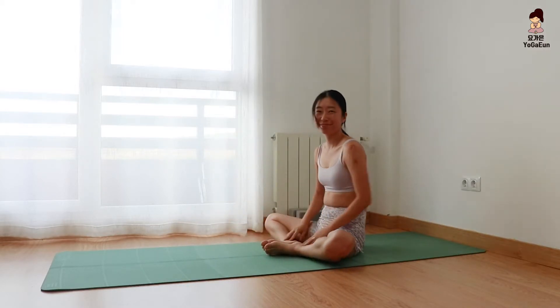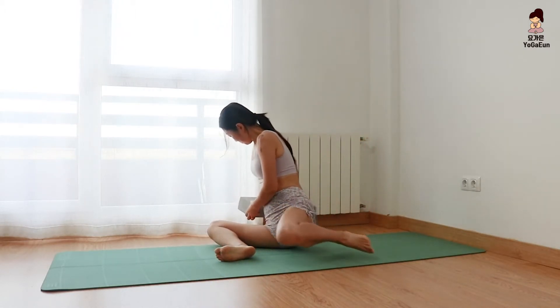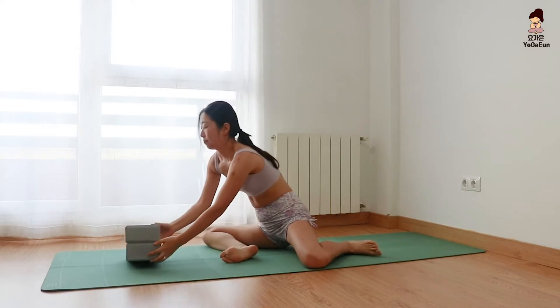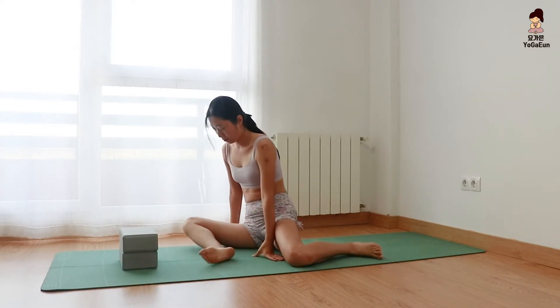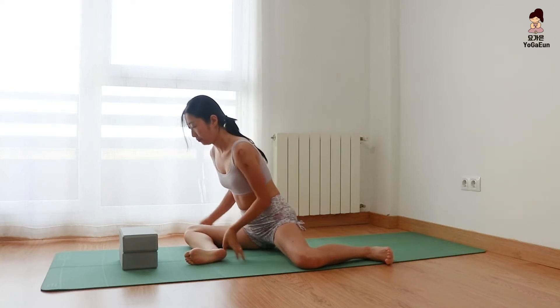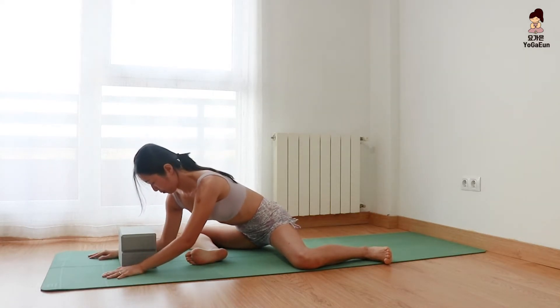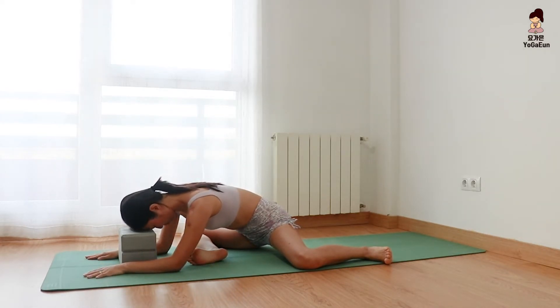Make your legs like a 90-degree angle. Flex the feet. Prepare the blocks and move your upper body slightly towards the center of the mat. Relax your head on the blocks. Notice the stretch on your right hip area and just breathe deeply here. Relax the tension.